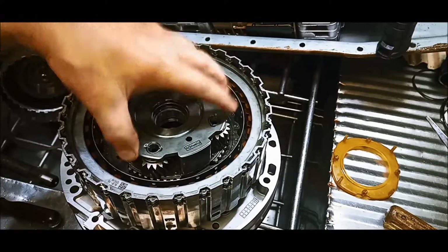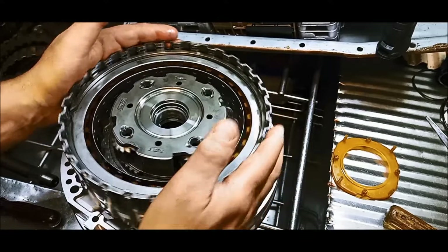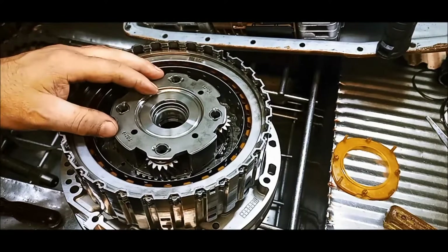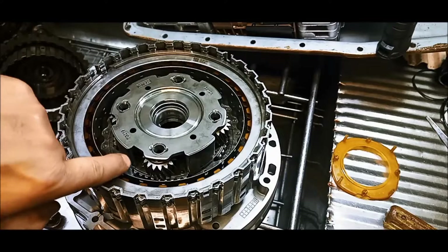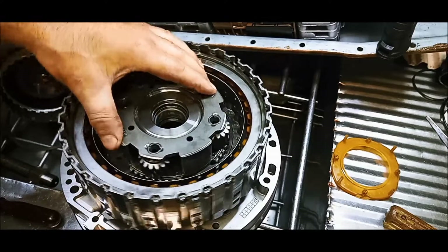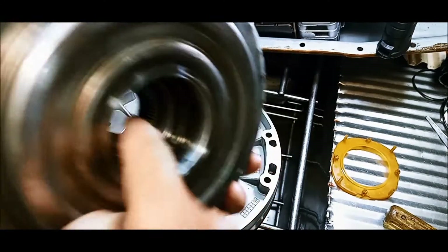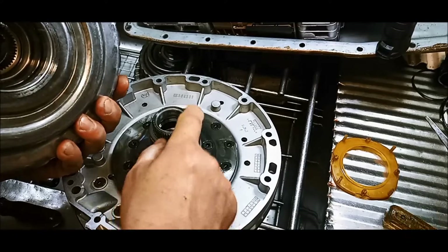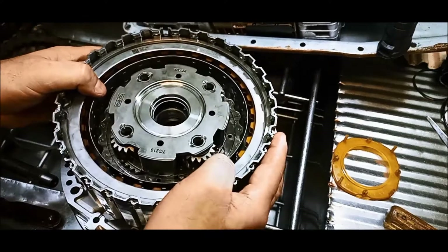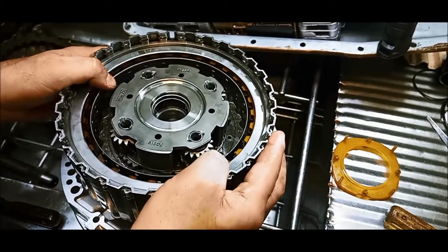Now we're going to disassemble this whole Clutch A, or the forward clutch pack — we need to remove the planetary gear. Underneath there's a sun gear in here that sits over... you can see it in there. The sun gear's locked onto that spline bit on the pump, on the stator there. So I like to take them off on the pump because the pump sort of supports everything.